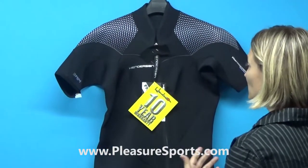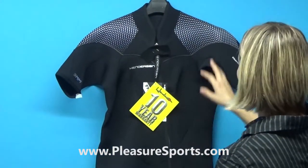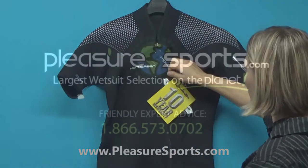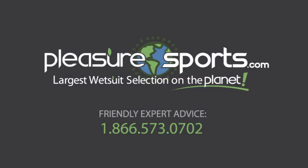If I've missed any details about the Women's Shorty Front Zip for the Thermaprene Pro line, just hop onto our website at PleasureSports.com. You can always hit me up for questions on chat — I'm there often — or give us a call. Thank you so much.